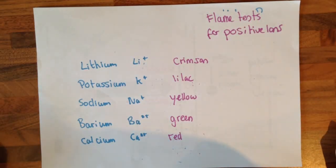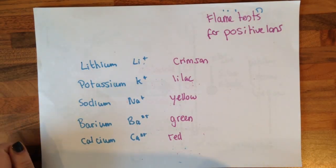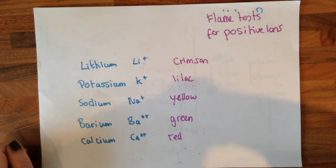The test for ions comes up every single year — you have to know this really well. For a flame test: lithium goes crimson, potassium goes lilac, sodium goes yellow, barium goes green, calcium goes red.